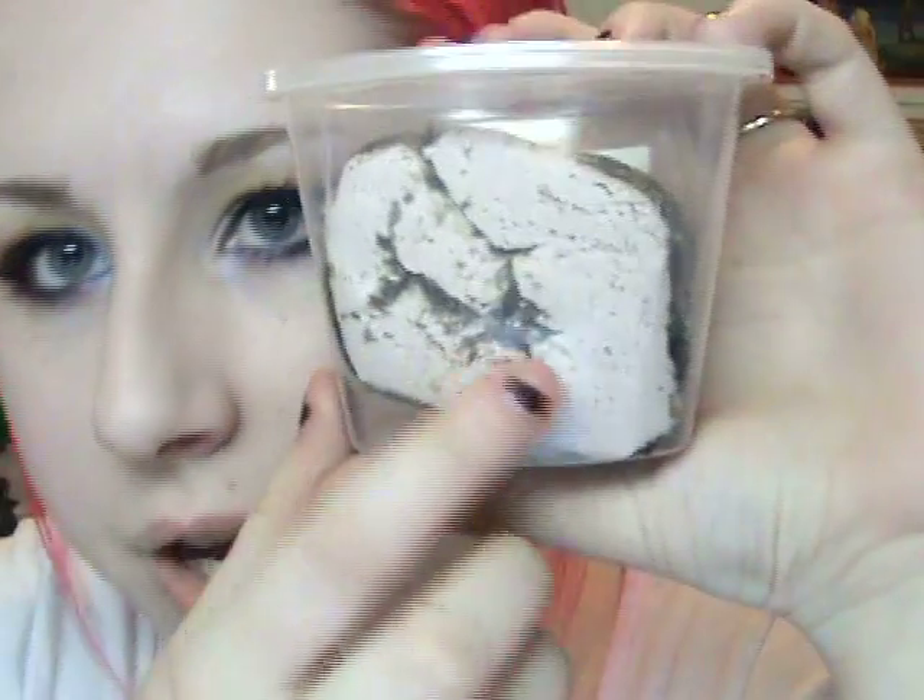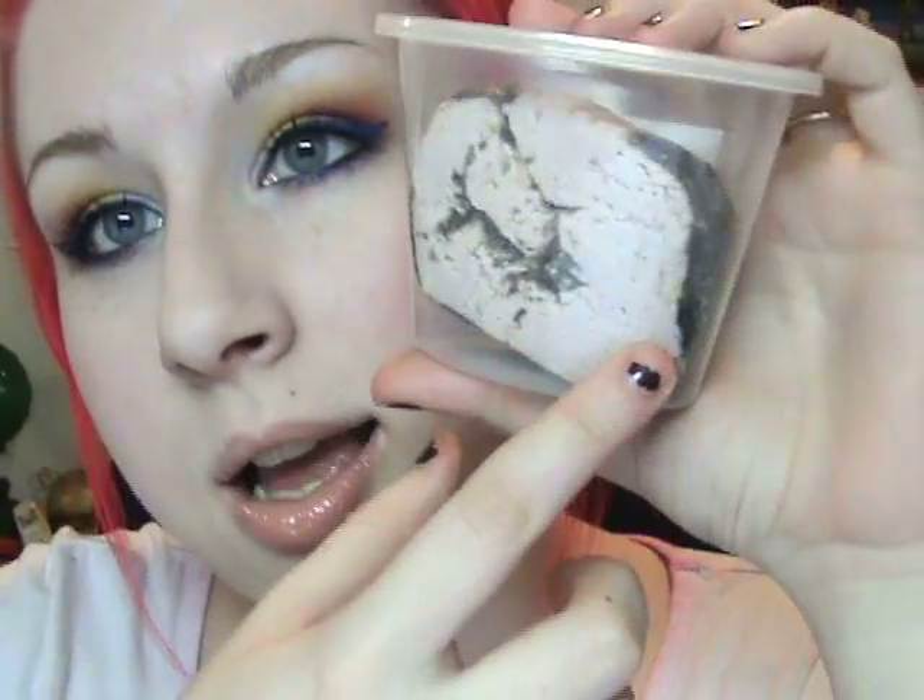My little trick in the morning is to try to take a chunk that doesn't have seaweed on it, so I don't have to worry about getting all the seaweed pieces off before heading out. At night I just don't care and put on whatever chunk I grab.